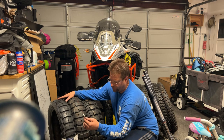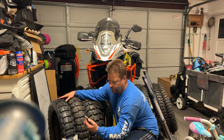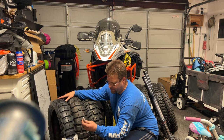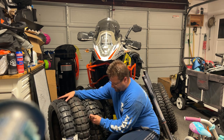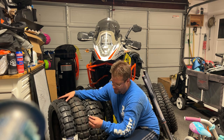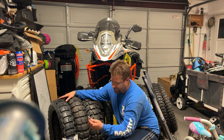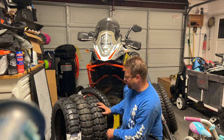The AX41 comes in at 11/32nds or 9 millimeters. And then the Motaz Rally tire — this is why the Motaz lasts so long — we're looking at 19/32nds, or 15 millimeters on the Rally tire. It's absolutely huge.